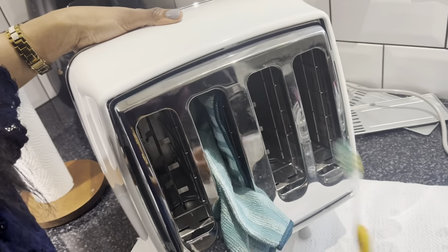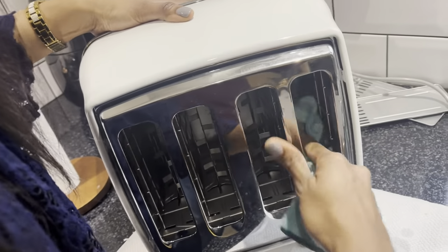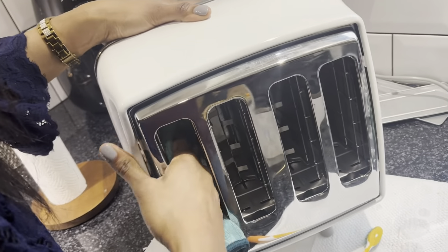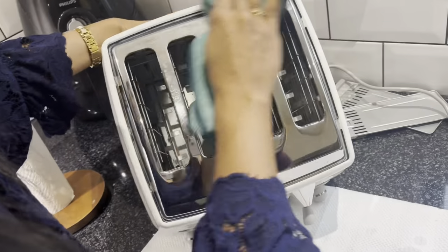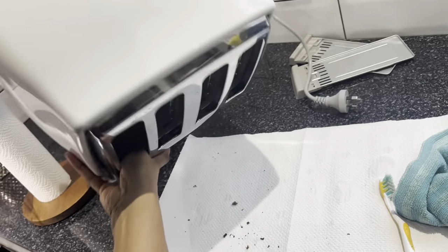If you're new here and this is your first time watching, welcome to my channel — check out the rest of my videos and hit that subscribe button with notifications on. I also tried to put the microfiber cloth through the inside just to dry it out and catch any leftover crumbs.